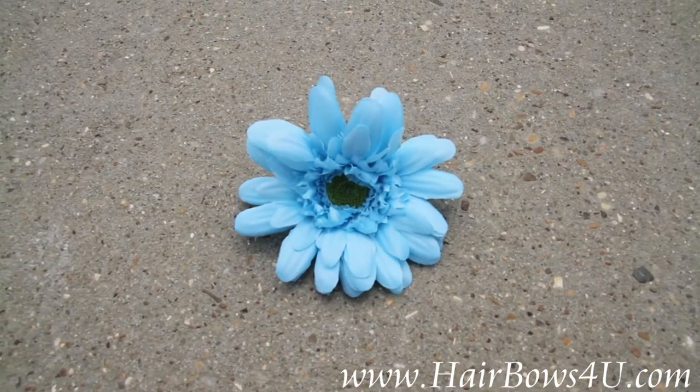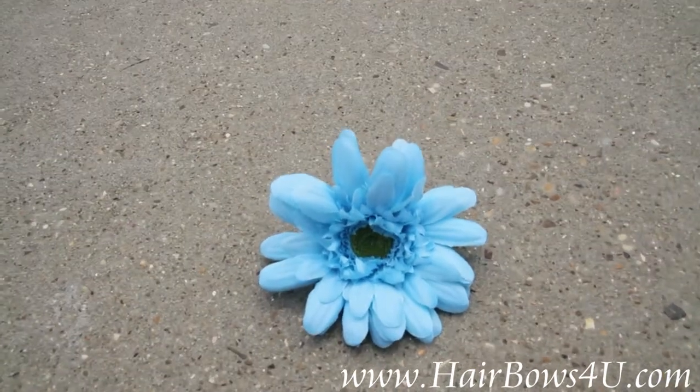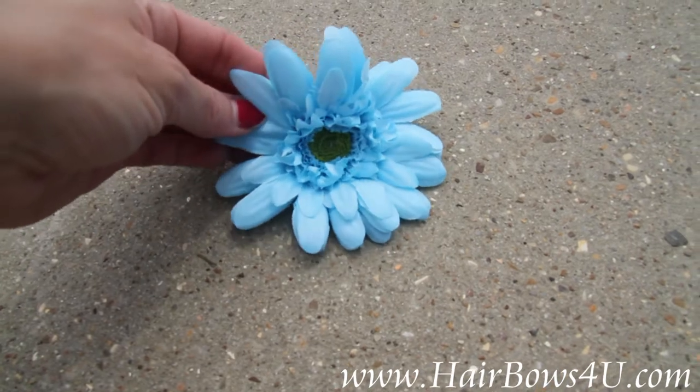This is a blue turquoise silk Gerbera Daisy. It is a lovely turquoise color with a yellow seedling inside.